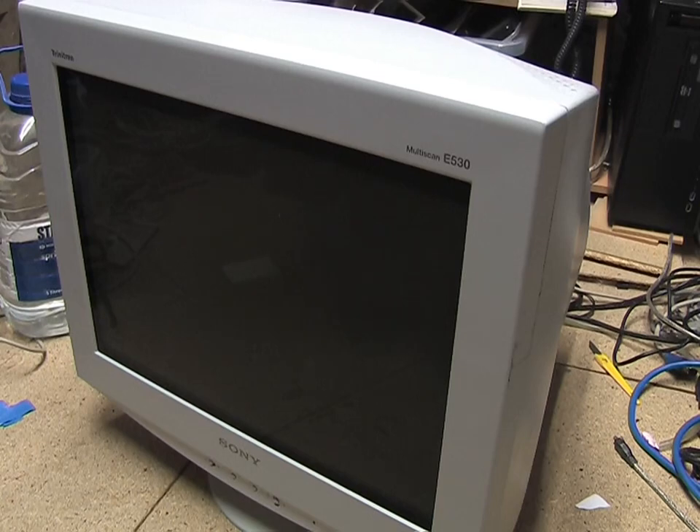I've got here a Sony CPD-E530 Trinitron monitor. It's a 21-inch monitor. It was made in 2002, but I got it second-hand in 2008 to upgrade from my 17-inch monitor, which was a bit worn out. And this is a really good monitor.